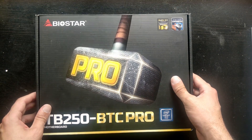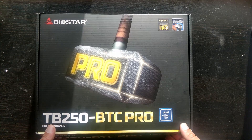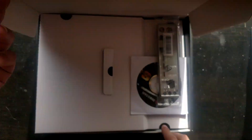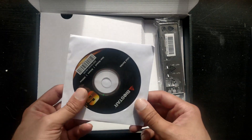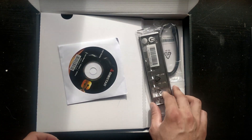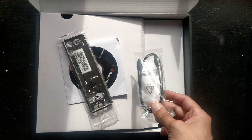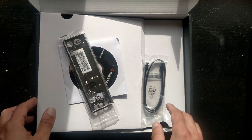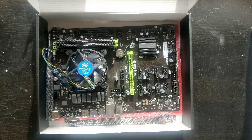Let's check out the motherboard with a quick unboxing. We have the same stuff you find in every motherboard: a CD which is useless, an I/O shield which is useless for mining, a SATA cable which is okay for an SSD, and of course the motherboard itself.